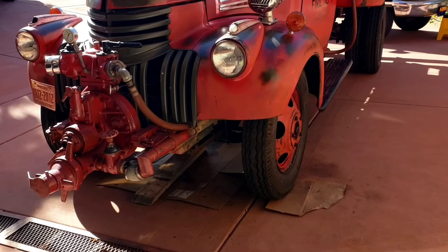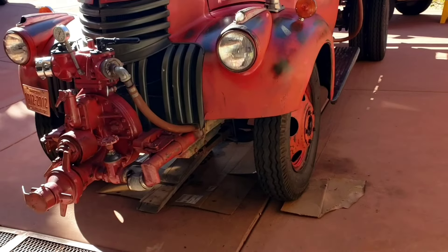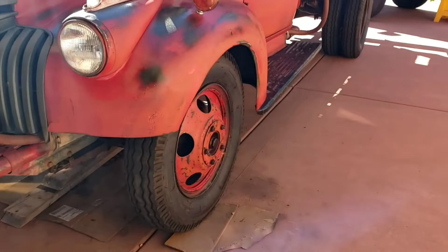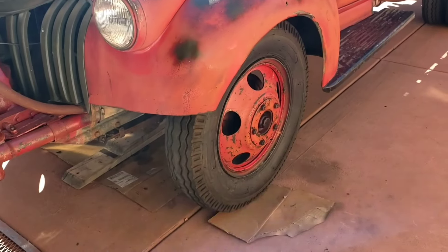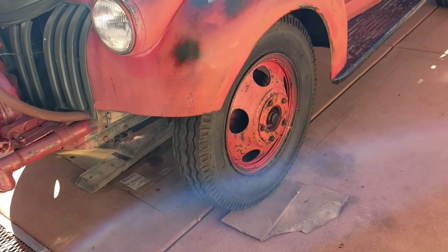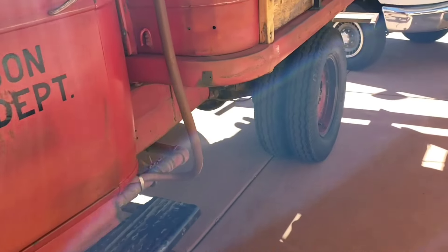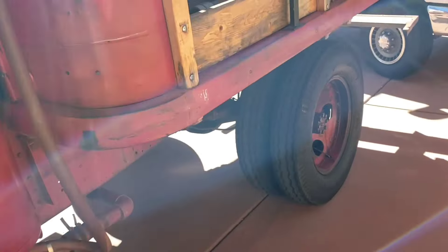At the end of my last video, I said I was going to keep working on the old fire truck until I got it back on its wheels again, and as you can see, I did. The only thing I've got left to do on that is torque the lug nuts and make sure the brakes are adjusted right. Then I'm going to take it back over to the little house, but that's not what we're doing right now.